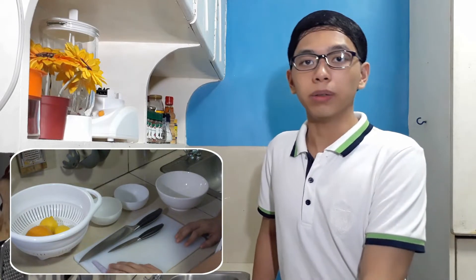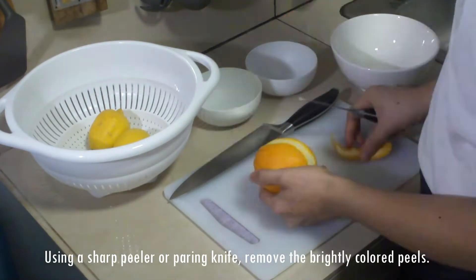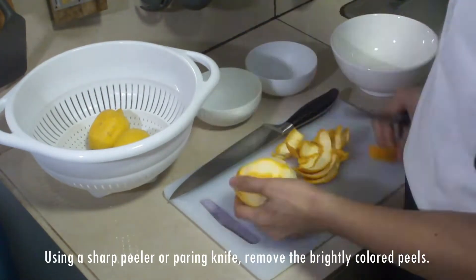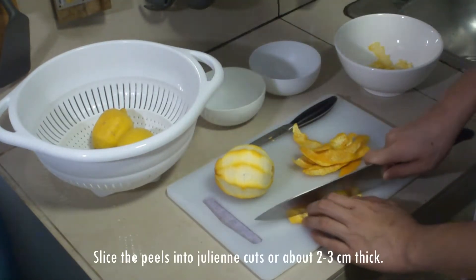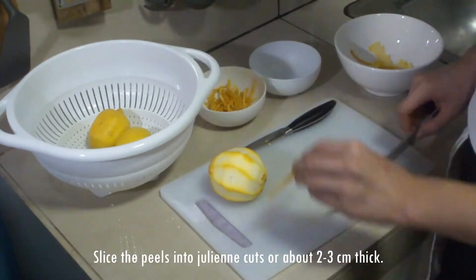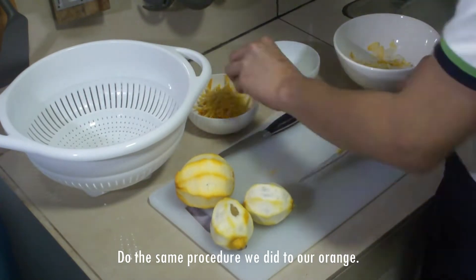So what are we all waiting for? Let's begin — all we have to do is follow along. We're done with the orange, so now let's move on to our lemon. Now we're done with our lemon peel. Let's move on to getting the segment or the weave of our orange and lemons.